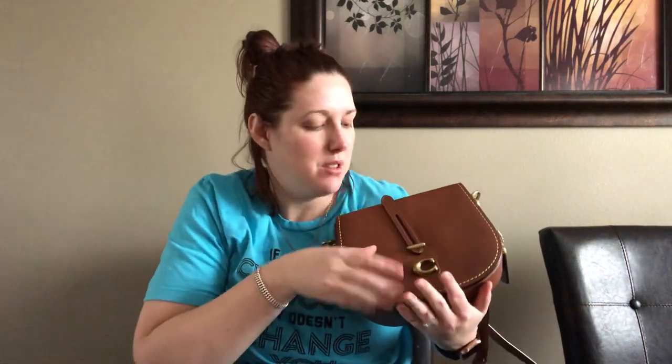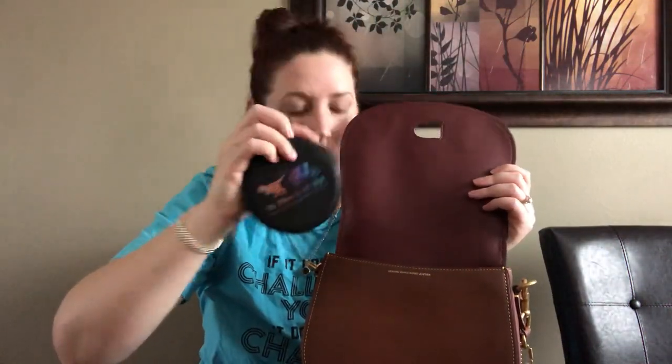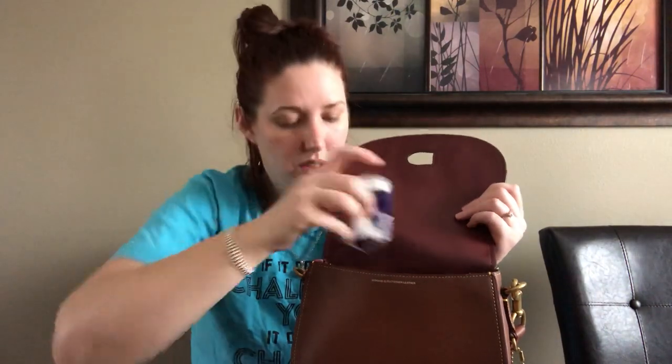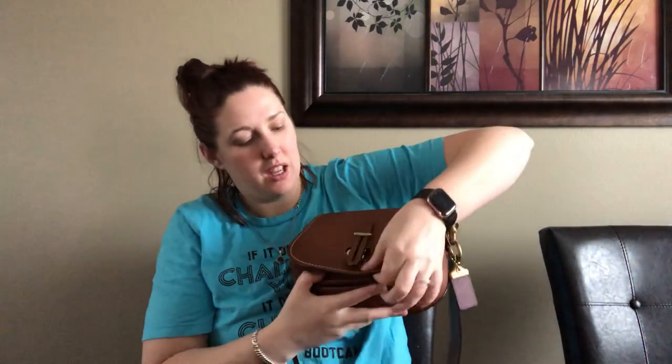I have a round Coach coin purse that goes in, an MCM card holder that I put in the front pocket, my six-ring key holder from Longchamp, a round hand cream, some tissues, my AirPods, a chapstick — I'll put that in the front too — and then my small JuJuBe set piece. It is quite stuffed but you can close it.